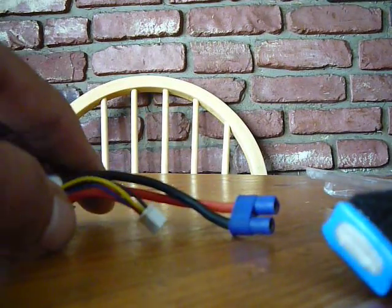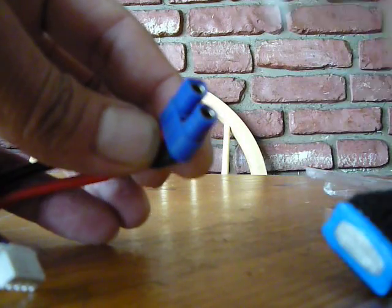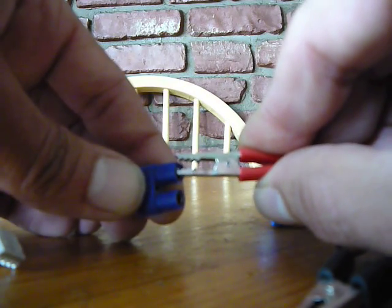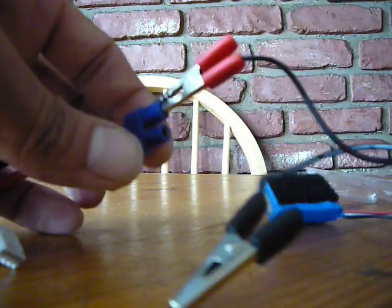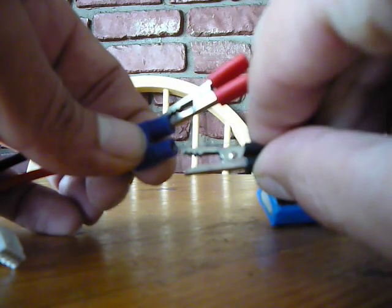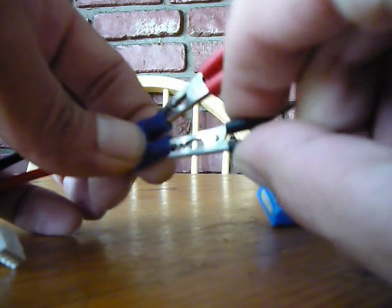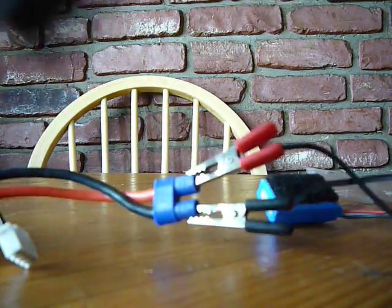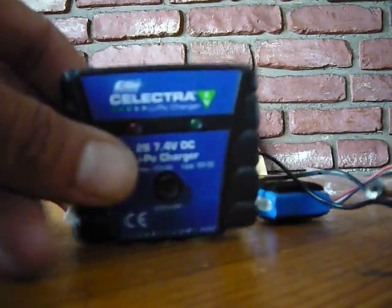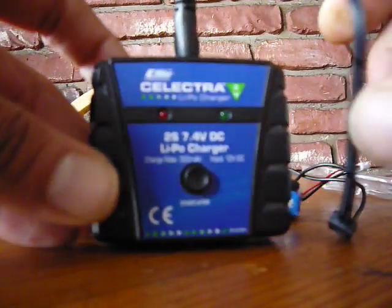I'm going to plug it off. Put a lead here. Carry it carefully — you'll spark stuff up. Get it in there. Don't damage your pins. You could even use another lead if you want. It usually goes right in. There you go. And right in that charger here. Plug that in.